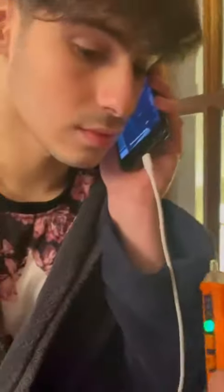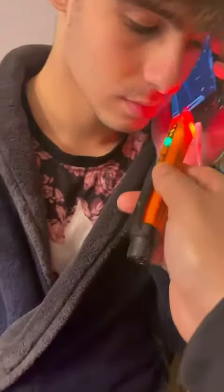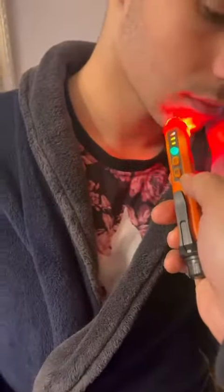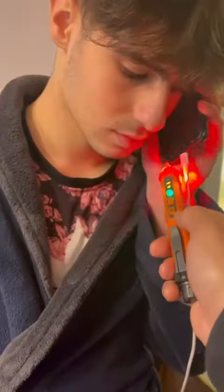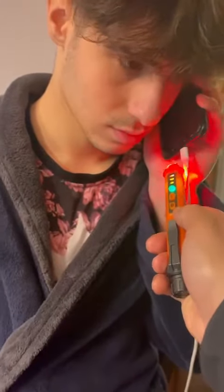Now, pretend you're talking. All right. So as you can see, it's going through the body — the whole thing is going through the body. That's why they say don't use the phone whilst it's being charged.